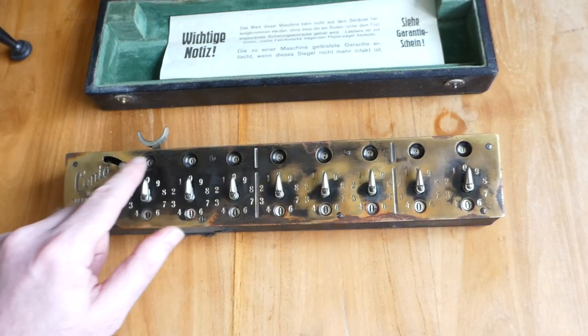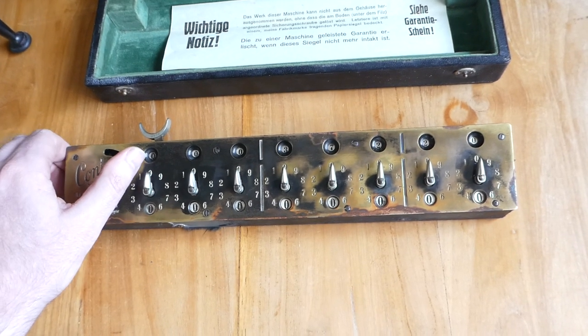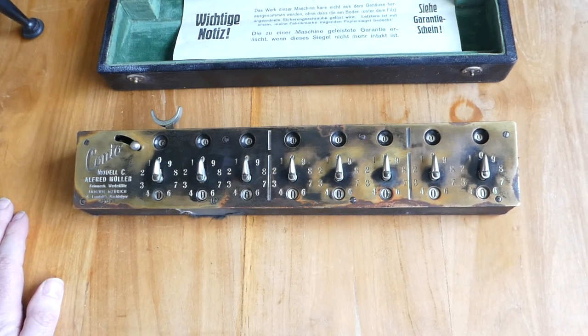To clear the total it's simply pulling this lever. And that's really all there is.